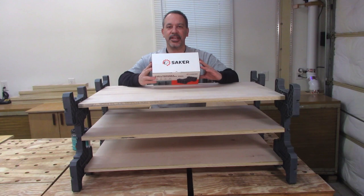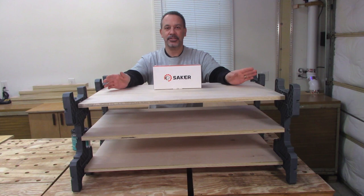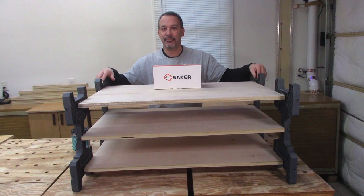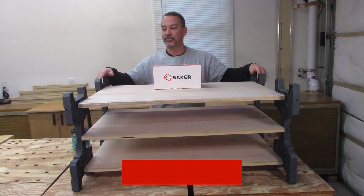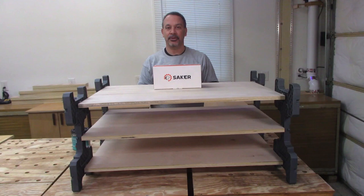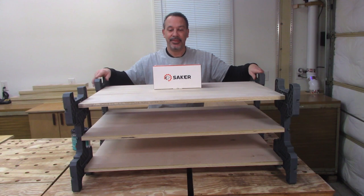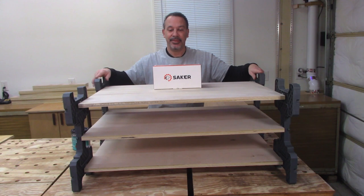Saker sent me these stackers to try them out and see what I think, and let me tell you, these things are awesome. I can think of plenty of times I could have used these in the past, and I can also think of how useful they're going to be on this project and plenty of others going forward. These are going to be a huge time saver and a huge space saver, which is especially important to me because I'm working out of my garage — I need all the room I can get. I don't have to worry about the entire garage being taken up with things waiting to dry. I can just stack them as high as I need to. I'm probably going to get some more of these things. Definitely recommend them — give them a try. Thanks for watching.